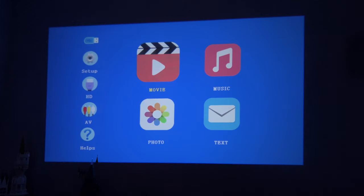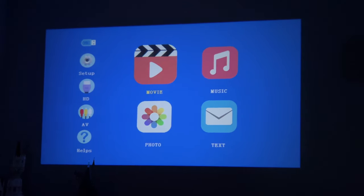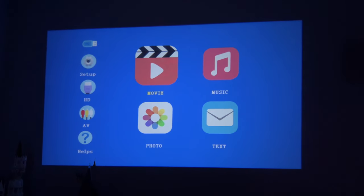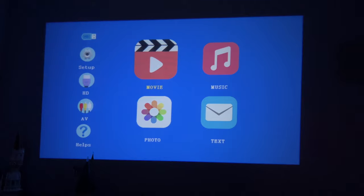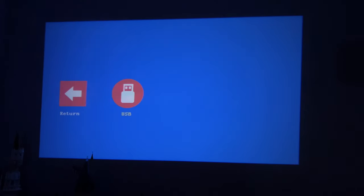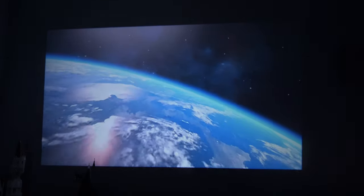We turned the lights off and it's definitely a huge improvement. I don't think it has enough power for daylight or a room with windows and open shades — right now I have the shades closed. We loaded the Minions back up to see how the contrast is in a dark room, and it's a lot better. You can clearly see the darker parts of the image now.